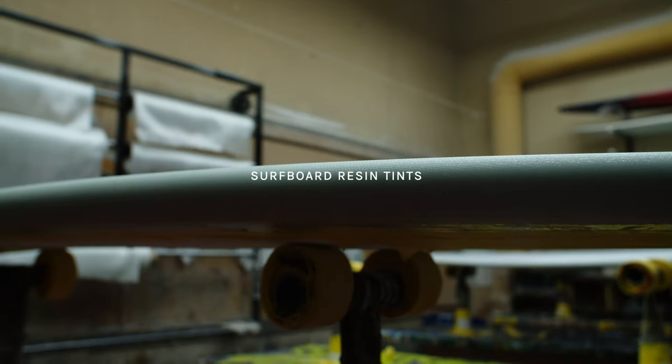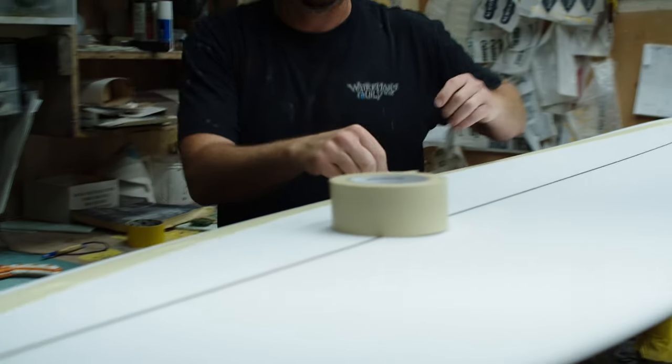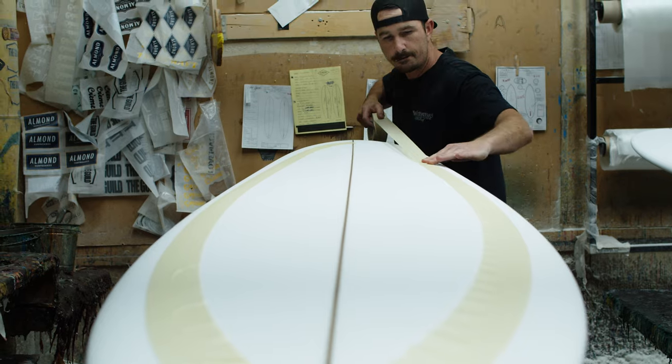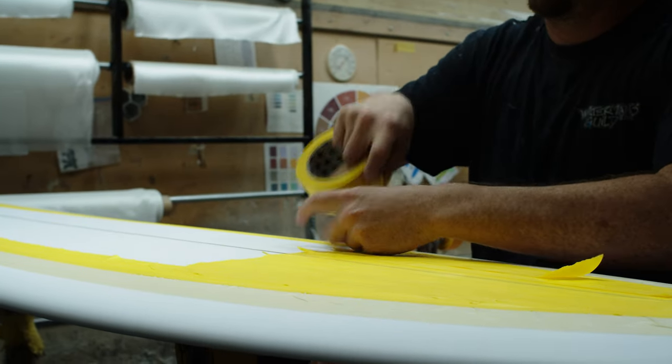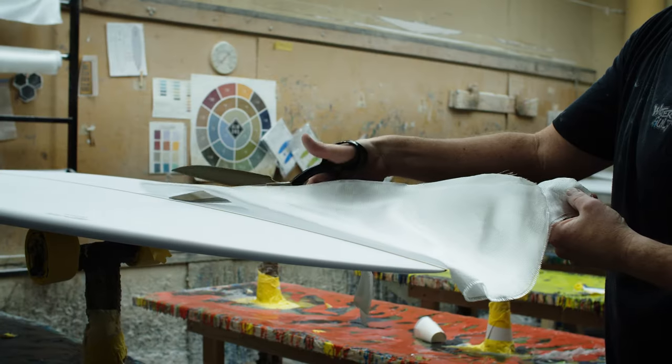A resin tint is not a coat of paint. Paint covers up, but tints accentuate what is already there. We've long opted to use resin tints in nearly all of the custom surfboards we build, because it highlights the craftsmanship that goes into building each surfboard.